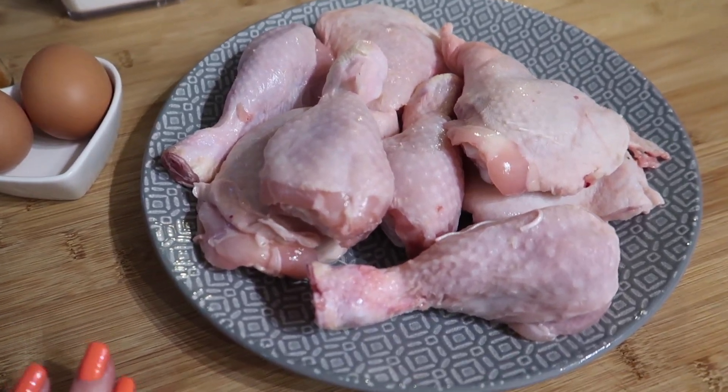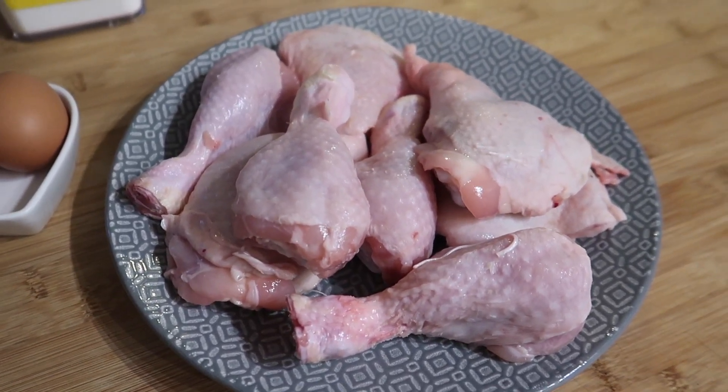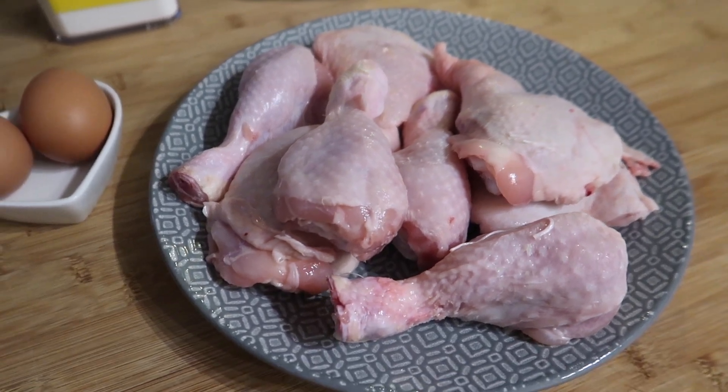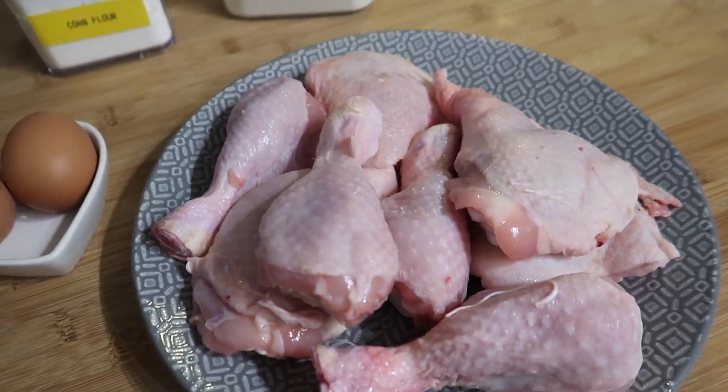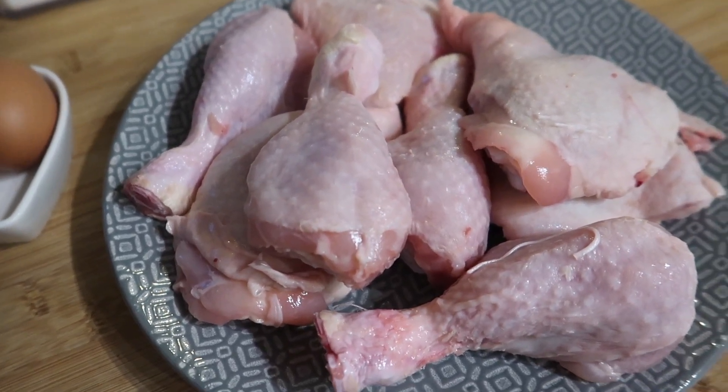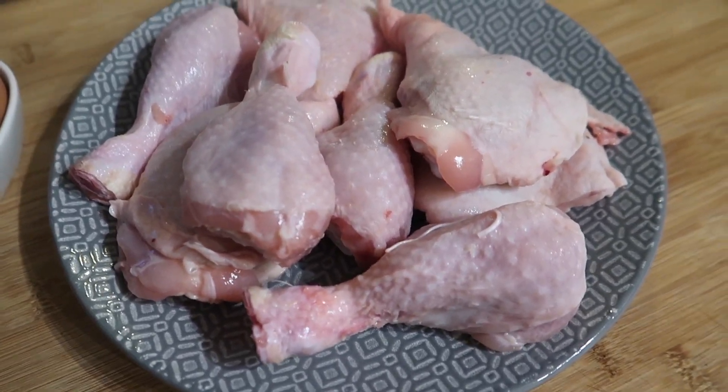I've gone for some bone-in pieces. You can do this with chicken breast or skinless and boneless chicken thighs, but we're going to go for the proper KFC experience where you can actually pick up the pieces and get your hands dirty. I've got some chicken drumsticks and some chicken thighs, skin on, bone in.